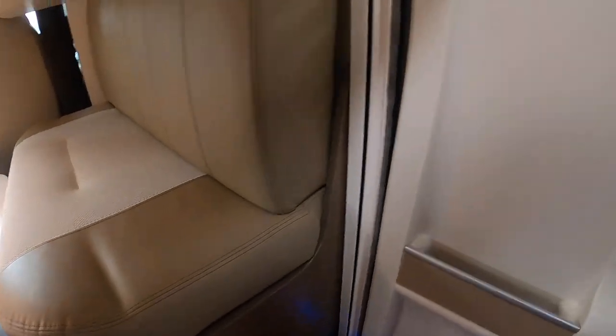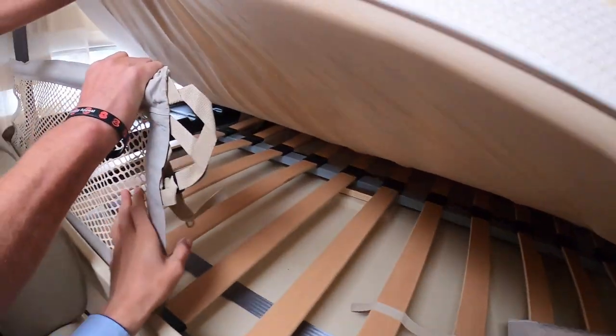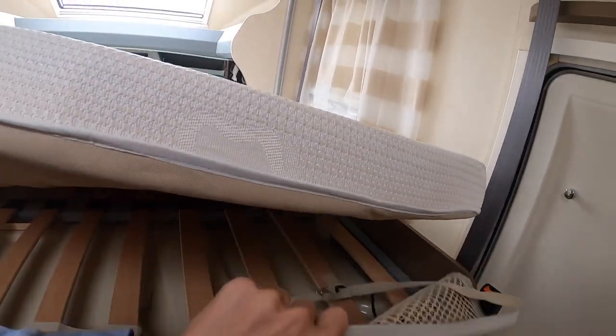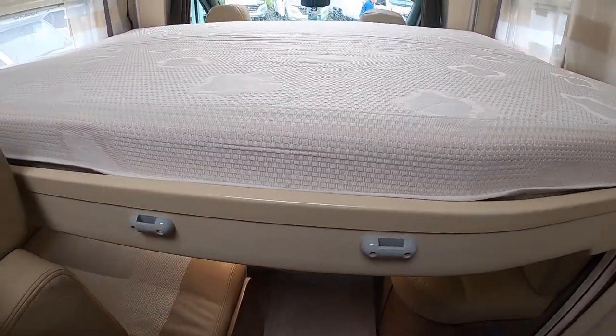And if you want it to come all the way down you'd have to remove the back cushions. Then you've got nets to stop the children rolling out if they're up there. The ladder clips on here, which is in the garage.